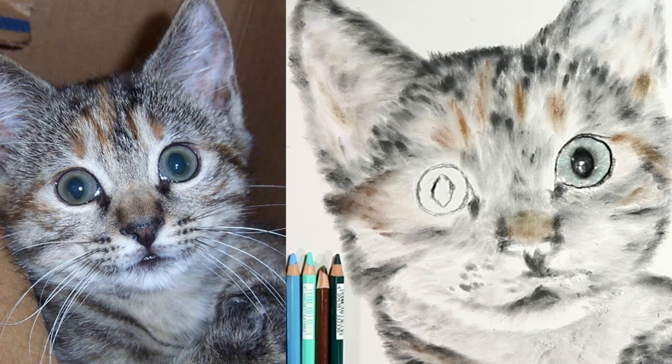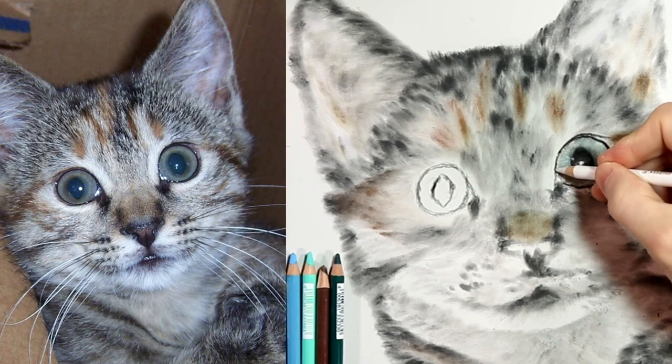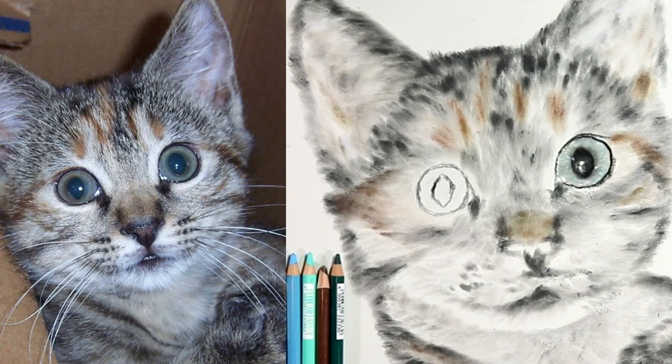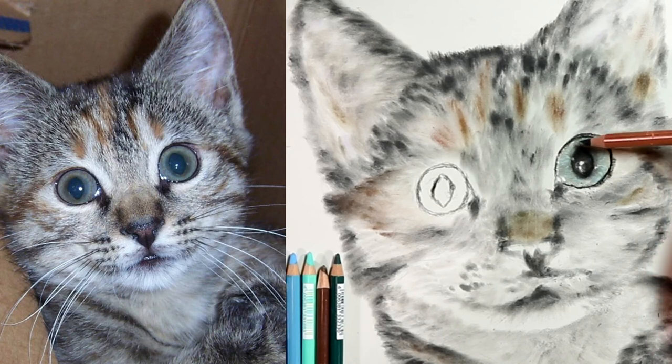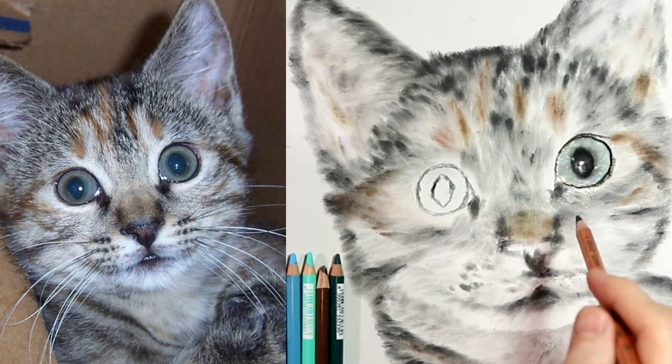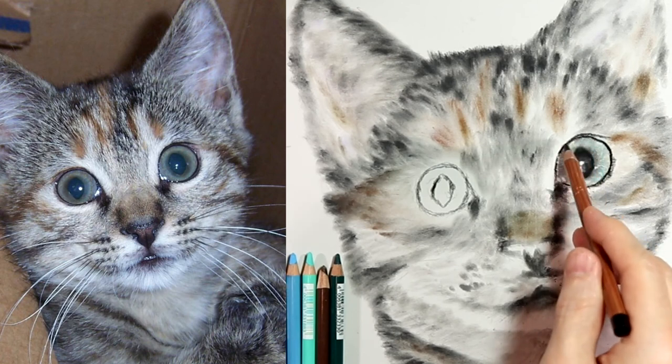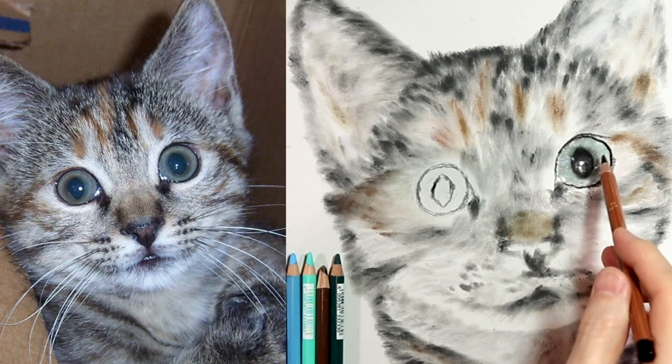That looks pretty good. Let's re-establish the highlights inside this area: one right here, one right here, one right there. Your next step is to shade the top part of the eye. When you have an eyelid up there, 90% of eyes will have shade on that top part, and you want to make sure to get that nice and shady. For this picture not so much, but for most pictures you'll have shade up there.